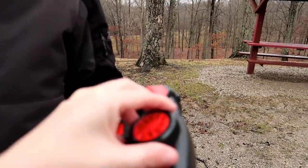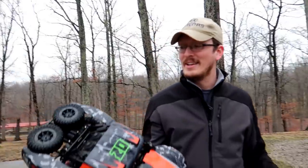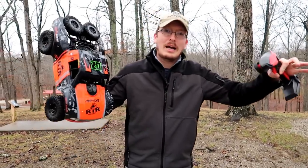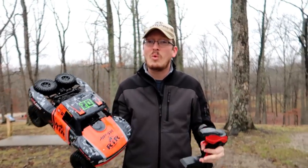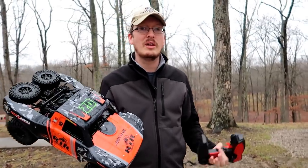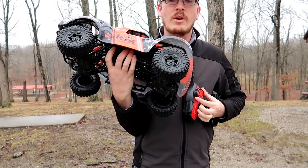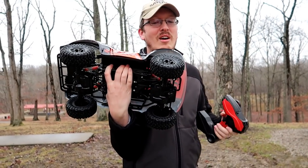Let me show you the steering too. The point of a video like this is to save you guys money. We don't want you to run out and buy something just because a deceiving look leads you to believe you're getting a good deal. There's an on/off switch here. Let's show the all-or-nothing steering — you can see it's all or nothing, same with the throttle.